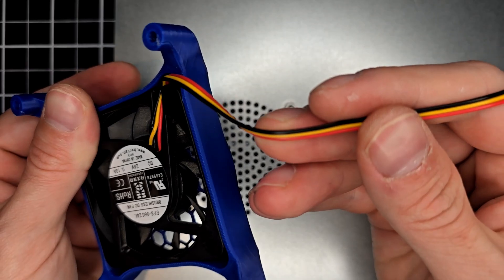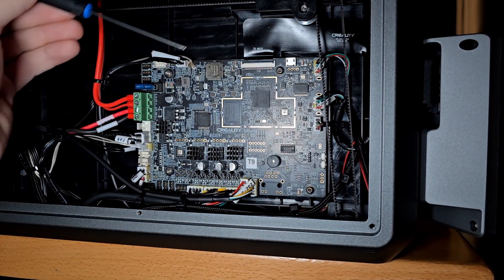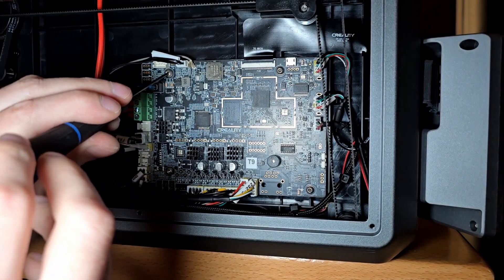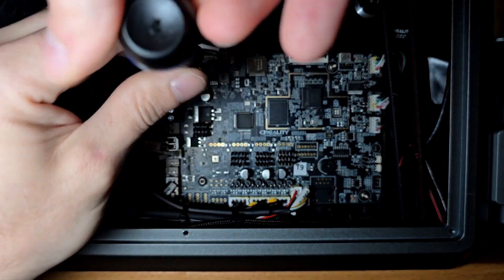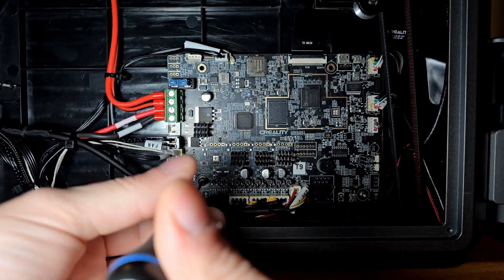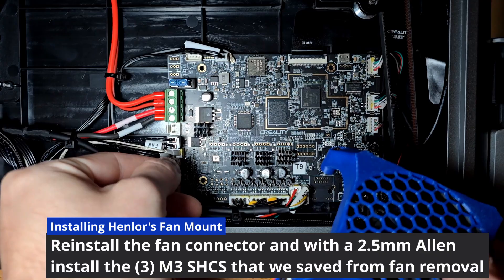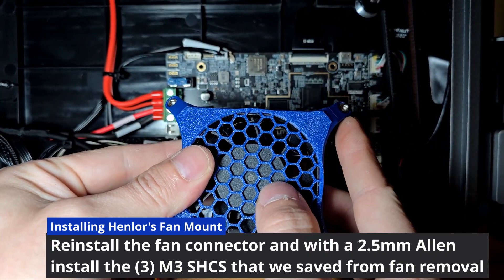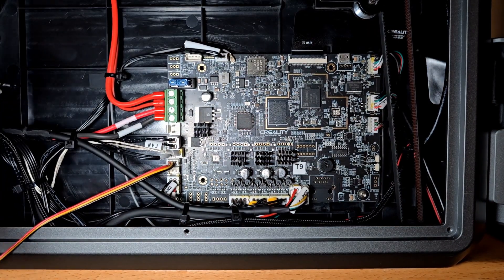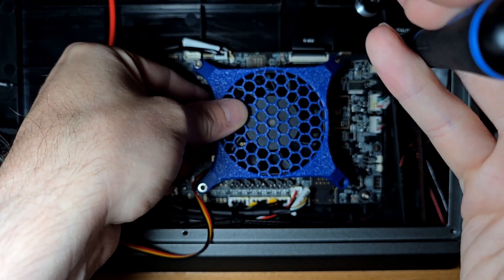Once the fan is securely in place, you're ready to move on to the installation process. You'll need a 2mm Allen to remove the M3 button head screws on the MCU. With those three button head screws removed, get the fan mount in place. Reconnect the connector to the appropriate port — on the K1, it will be the top of the two that are open. Utilize the three mounting points: top right, top left, and bottom left. The bottom right will not have a screw, but that's not an issue — these three will maintain the mount.